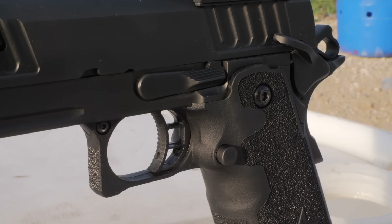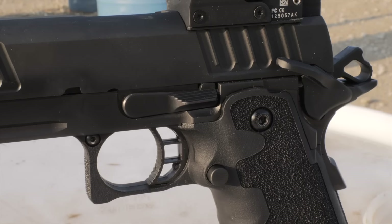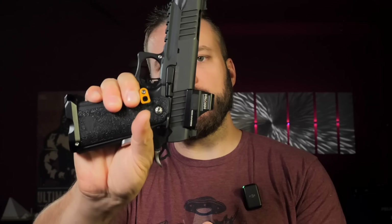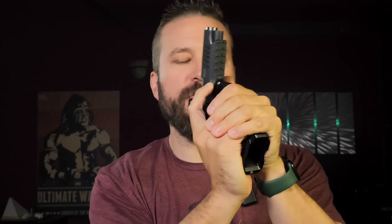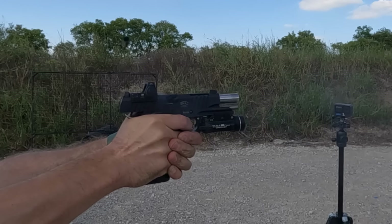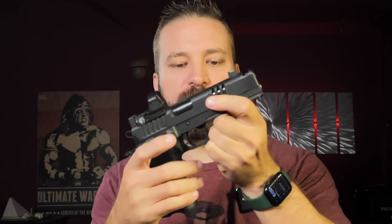The trigger guards are a little different. The Staccato has a smoothed-out part that makes getting to the mag catch easier, whereas the Bull extends the checkering hard up under there. But the trigger guard cut on the Bull offers a second undercut scallop that locks your support hand in a bit more, while the Staccato's undercut thins out and allows the support hand to get slightly higher, though without that radius contour.